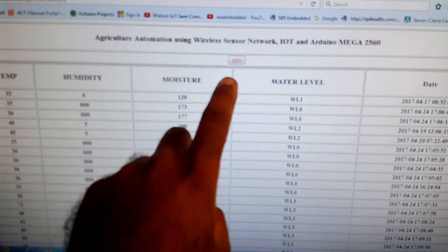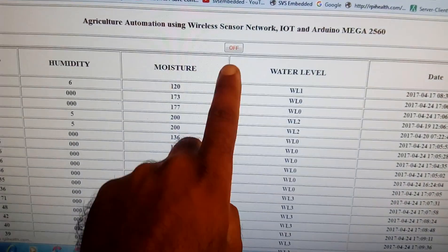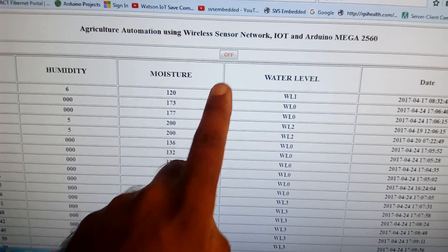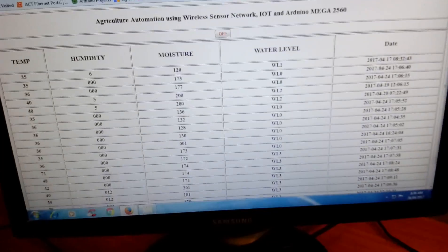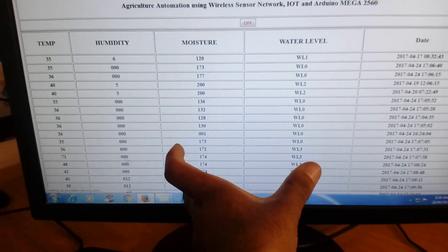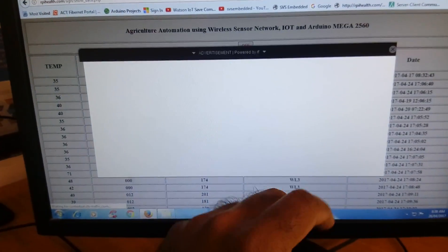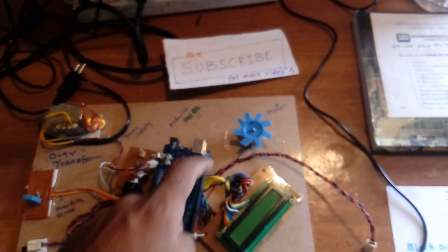In the agricultural monitoring system application, there is one on/off button. If you press on, the motor turns on; if off, the motor turns off. Two PHP scripts are running: get_data.php and put_data.php — one sends data and the other retrieves it. Based on the retrieved data, the motor is controlled on or off.